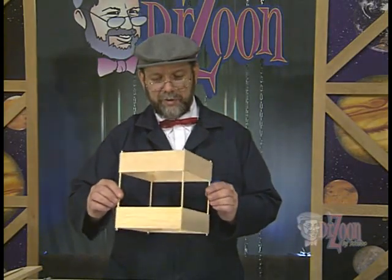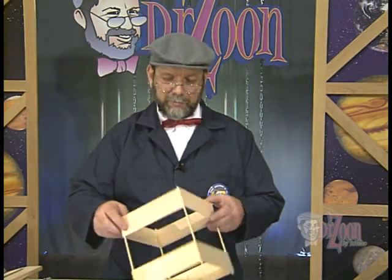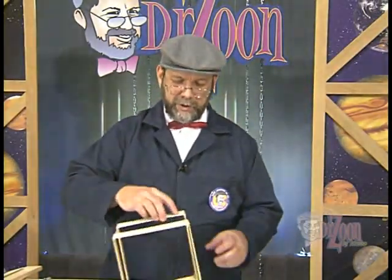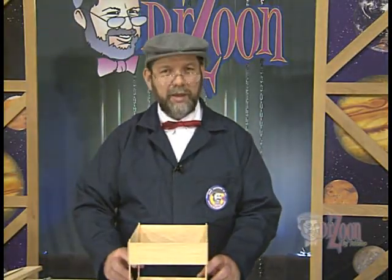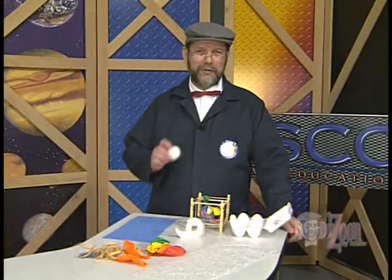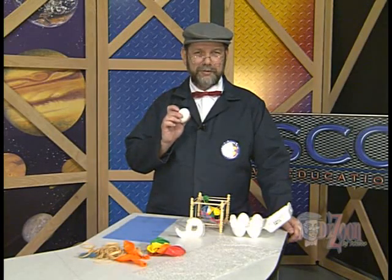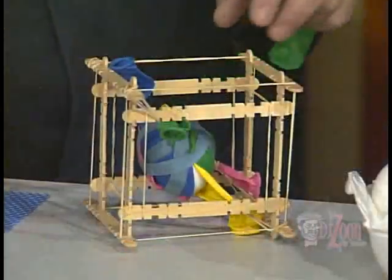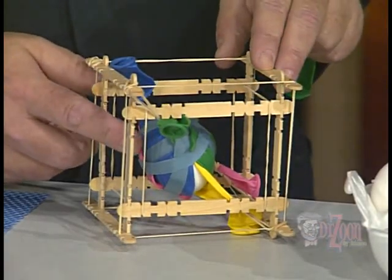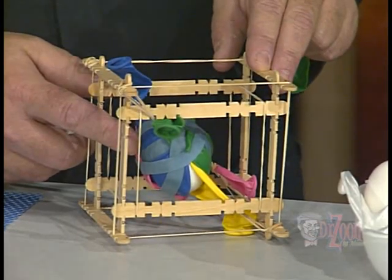We've now completed the main structure. This structure will take the brunt of the fall as it comes down and hits the ground. It really won't matter what position it falls in — it will provide general protection for the egg inside. Now the problem is, how do we attach the egg? There's a variety of ways you can attach your egg to your egg drop vehicle. For instance, we could have a setup where we have balloons and rubber bands holding the egg to the vehicle.